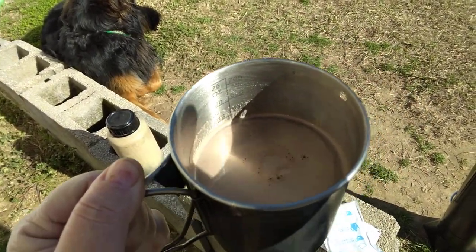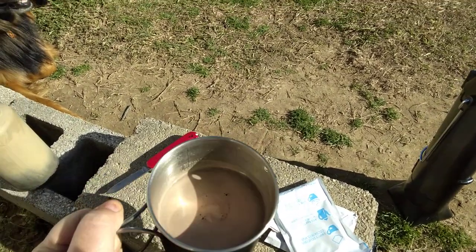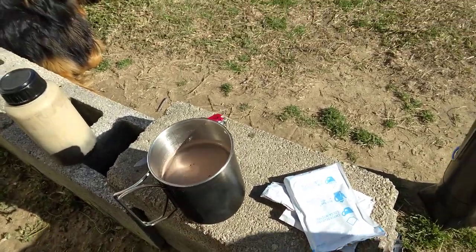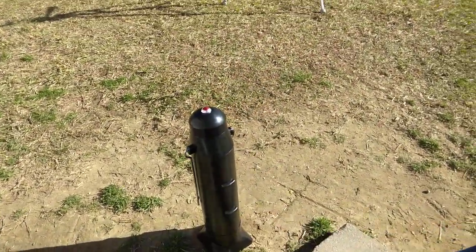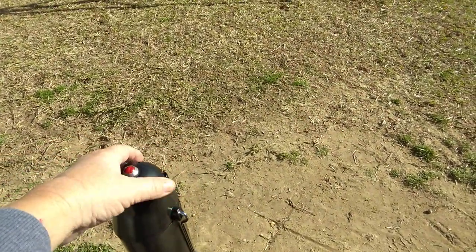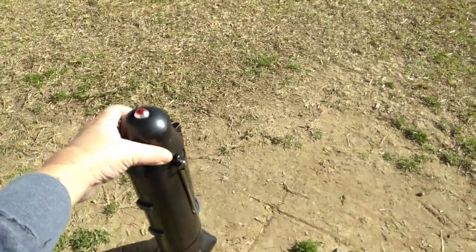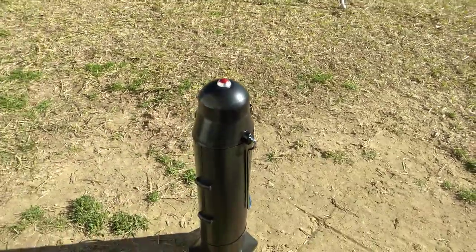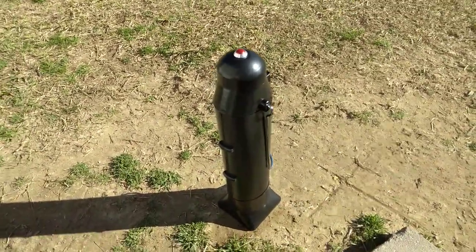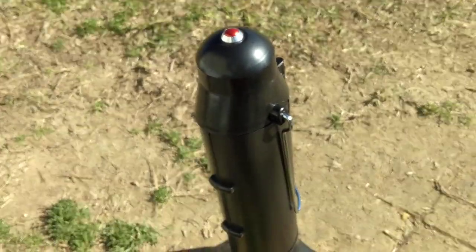I don't know if y'all can see that steam, but I can. It's not boiling, but it probably would have been if I had left it a little bit longer. That is fantastic. These sun rockets work. I made it three hours, and I kept checking it thinking the glass would get hot on the outside, but it didn't. But when I stuck my finger in that water in there, she's hot.